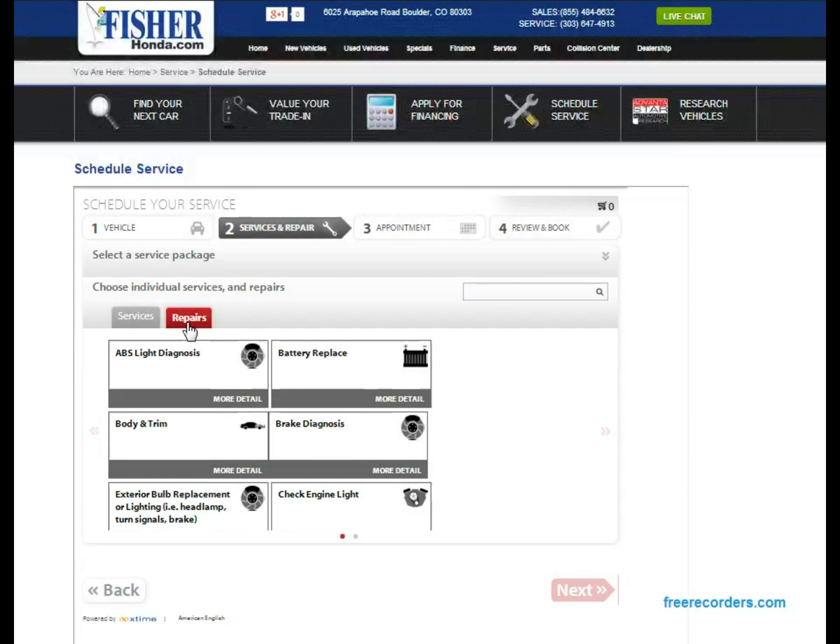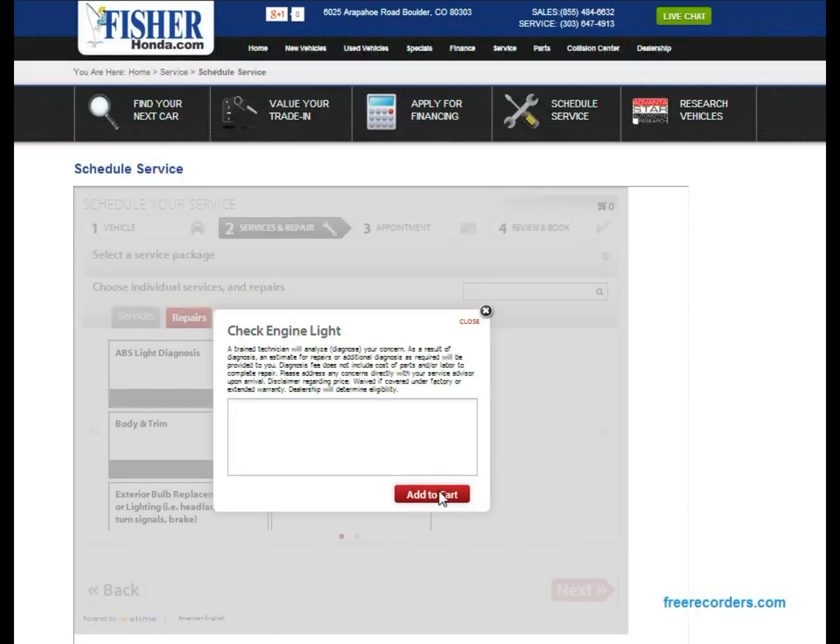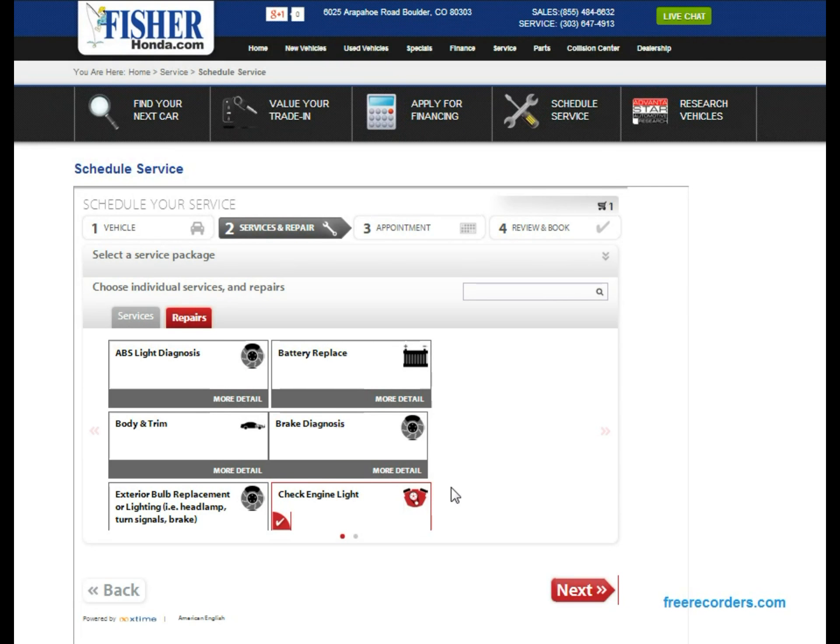We can also choose the 'Repairs' tab — there are some options there and additionally a second page. Let's go back and choose 'Check Engine Light Is On.' When you click an option it gives you a quick notes field for any notes you want to give the technicians to give them an idea of what they're working with. For this one let's say the light has been on for one week. Then hit 'Add to Cart,' and then hit the 'Next' button.